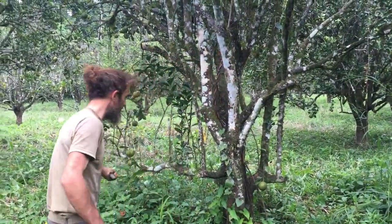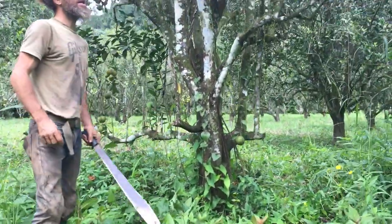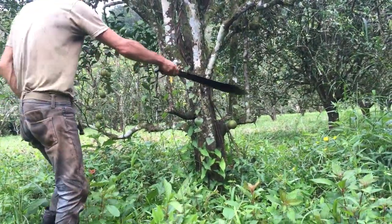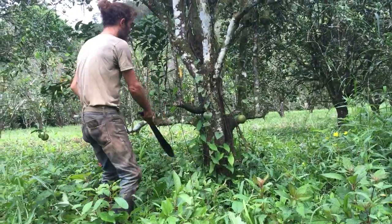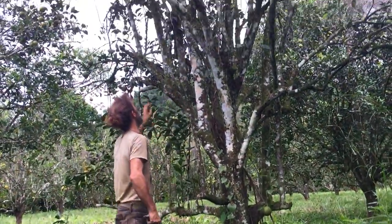All this stuff that's growing underneath here is competing with this tree — it's growing up into the tree and sort of taking energy from the citrus tree. So basically I'm going to go and clean all this grass around here and then come in real close and pull some of these weeds and vines out of the tree.